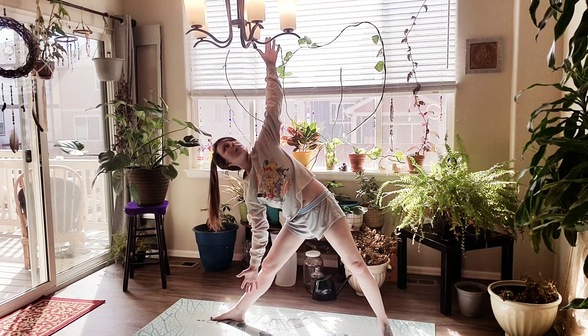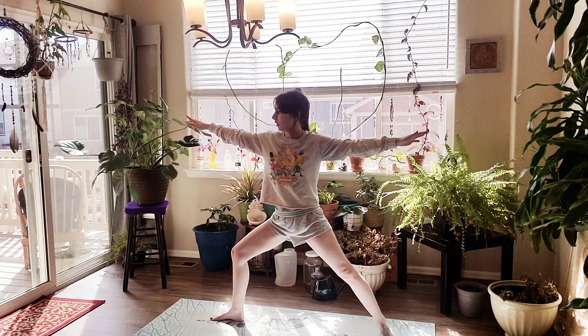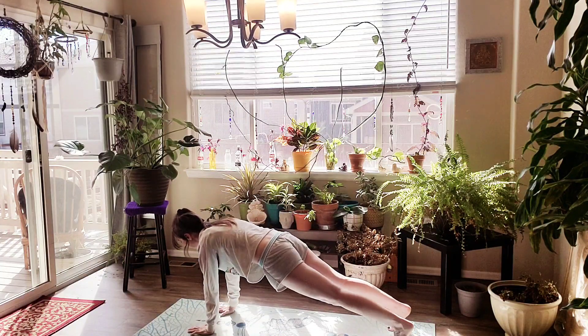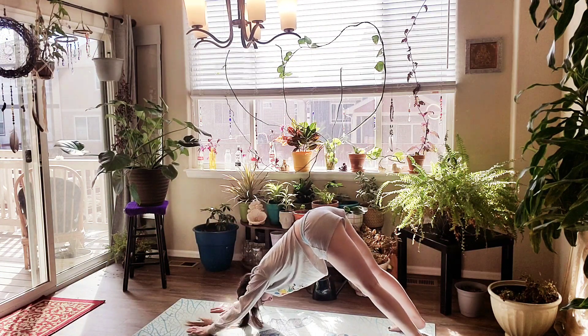Inhale. Exhale, let it go. Inhale, bend that knee and come back up to Warrior 2. On an exhale, we're going to windmill forward, palms to the ground. Step that left leg back into plank, and we're going to shift our hips up and back into downward facing dog.